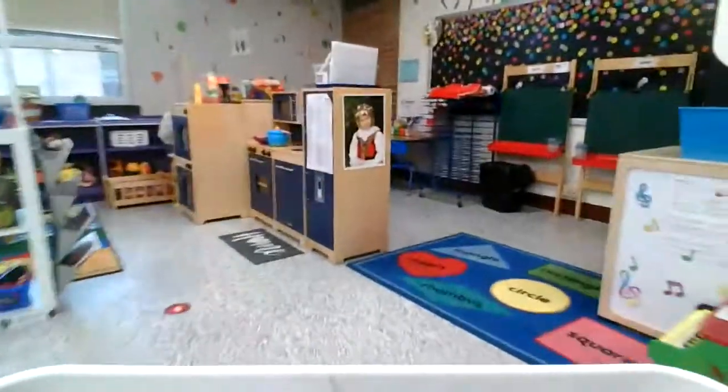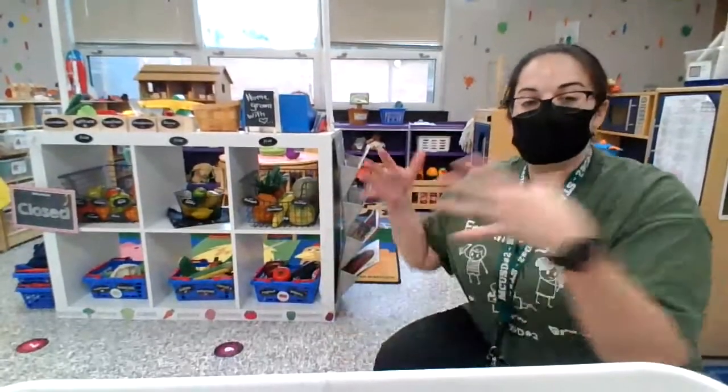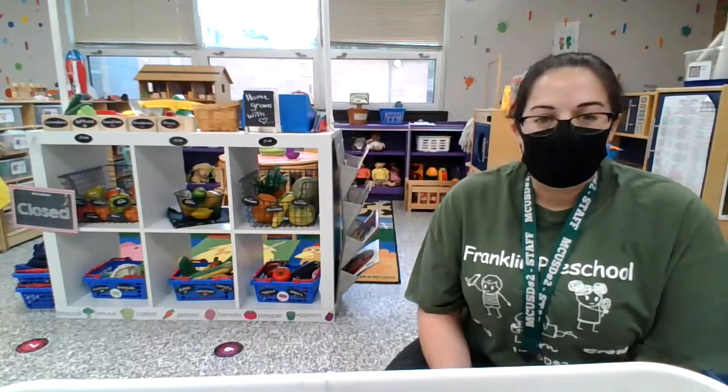If I go over here, you can see our centers. We tried to make them bigger, and we also make our centers where there are fewer students in them. We spaced out our materials and we've limited the number of students who will be in each center. That's our way to kind of keep it clean.